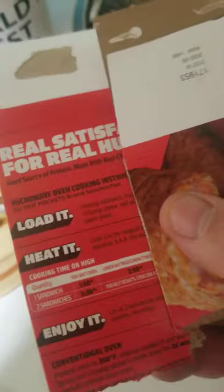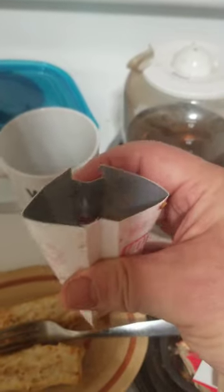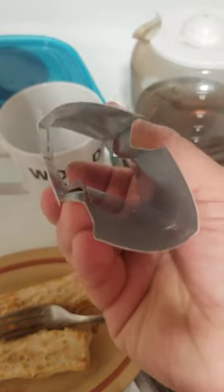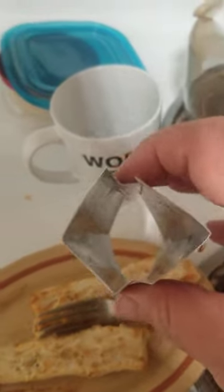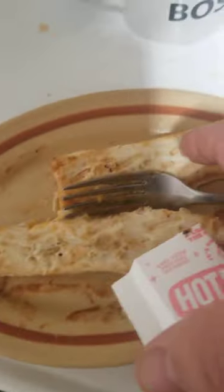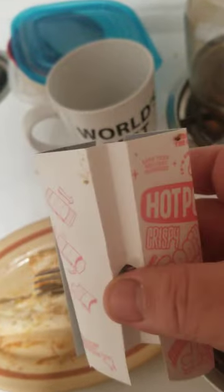Here's the hot pockets — they're good, they'll kill you eventually, but what won't? So I go to make it and I see they give you a very convenient little sleeve. Is it necessary? Is this sleeve absolutely needed to cook this? You couldn't just cook it on a plate in a microwave, which is already radiation, and you need this piece? No, you don't.